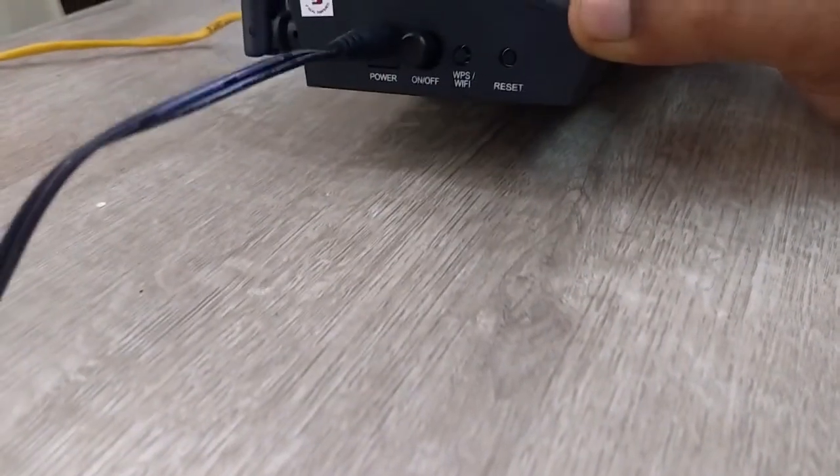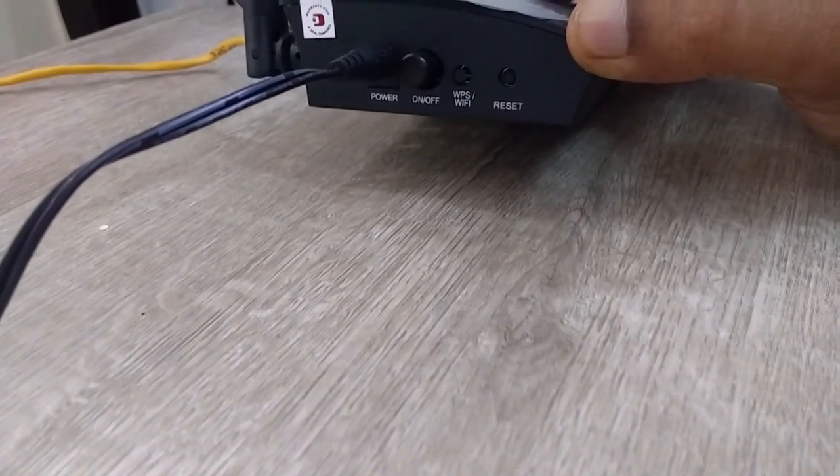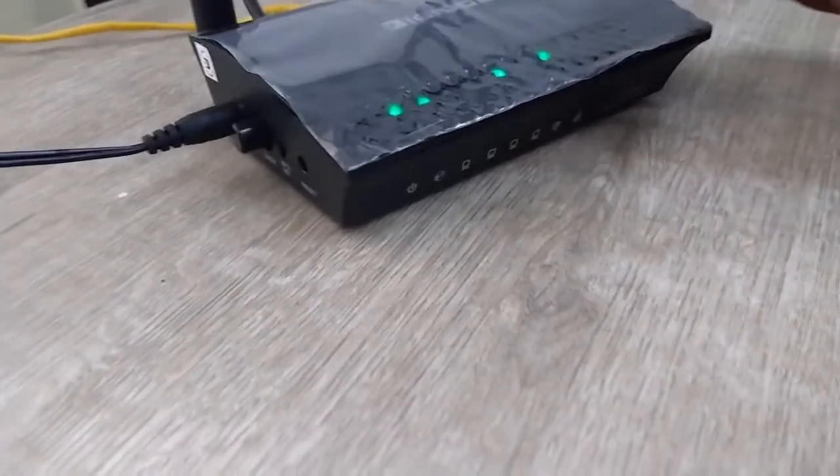For the latest price and full specifications of this Digisol router, click the link in the video description. Thanks for watching — see you in the next video. Please like, share, and subscribe.